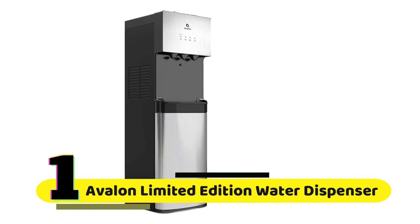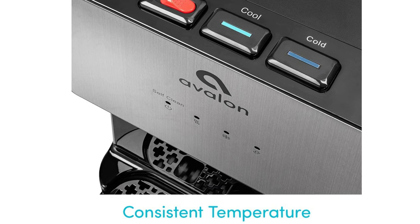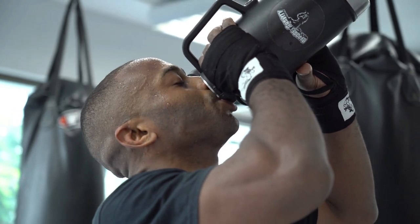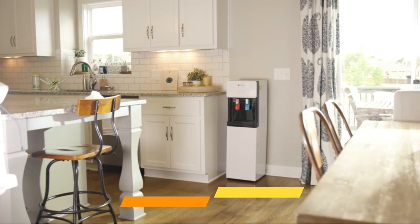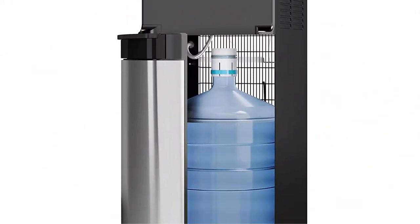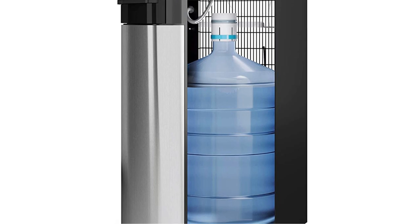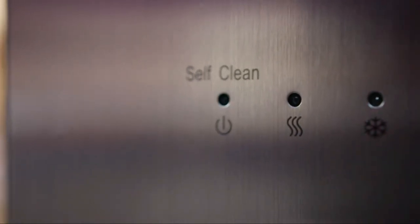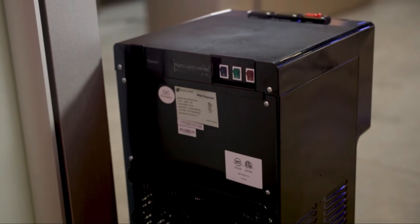Number 1: Avalon Limited Edition Self-Cleaning Water Cooler Water Dispenser. It offers three temperature settings — hot, cold, and room temperature — so you can enjoy a refreshing drink no matter your preference. The Avalon Limited Edition is also incredibly durable, thanks to its stainless steel construction. It's bottom-loading, making it easy to refill without having to lift heavy water jugs onto the top of the unit. The dispenser is designed to clean itself automatically, saving you time and ensuring the water you're drinking is clean and safe. It is also UL and ENERGY STAR approved.